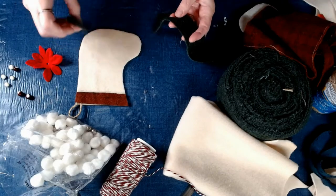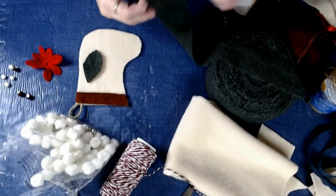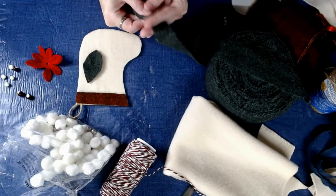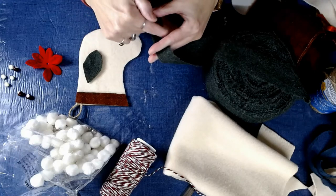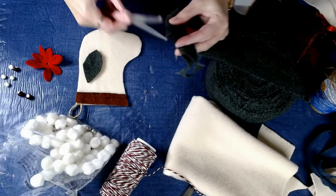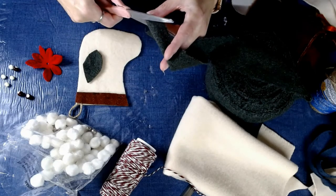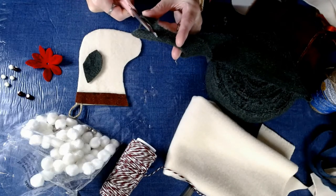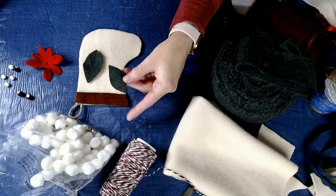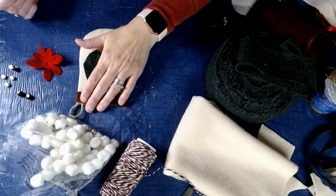I'm going to show you how I made a leaf out of some scrap wool. I just fold this in half — this is the fold side, that's the cut side — and just go like that and make a leaf shape. And there you go, that easy to cut out a leaf shape. Now I have two little leaves for my stocking.